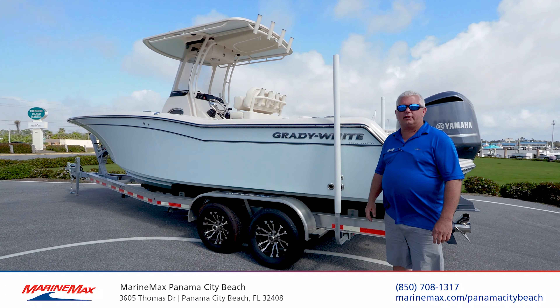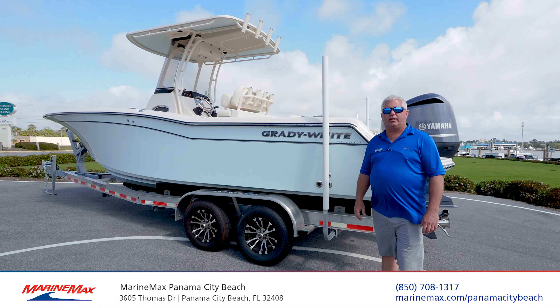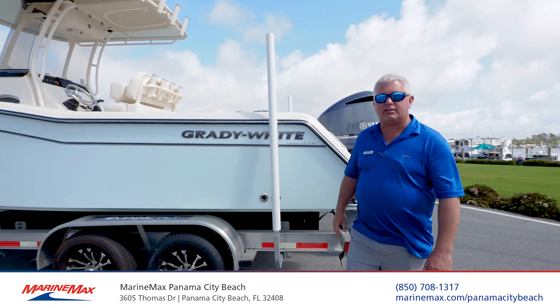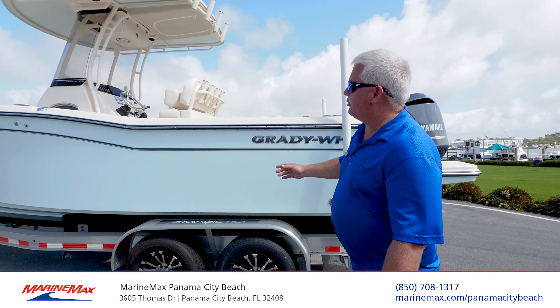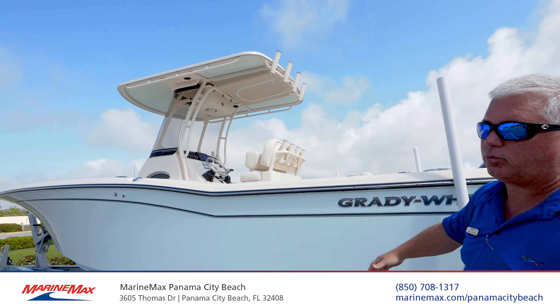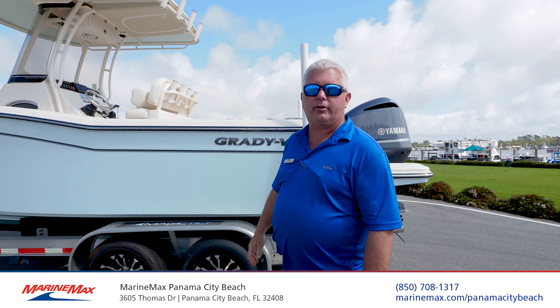Hello, folks. This is Captain Brad Young at Marine Max Panama City Beach, and today we're going to do a brief walkthrough of the Grady-White Fisherman 236. On this boat, we have the celestial blue color from Grady-White, and also the same colors underneath the T-top. So let's walk around the back and show you the features of the boat.